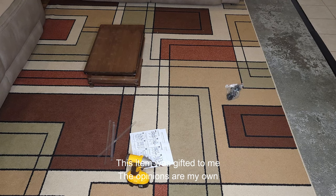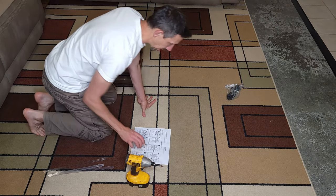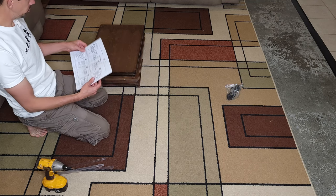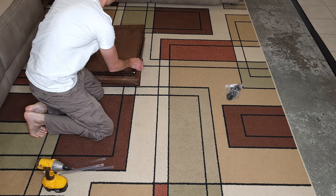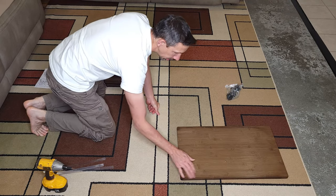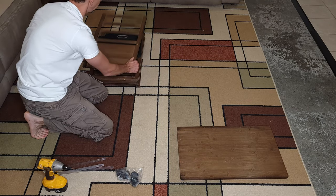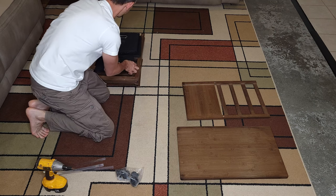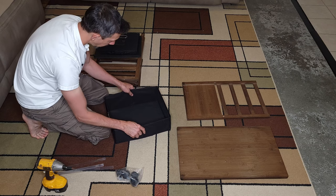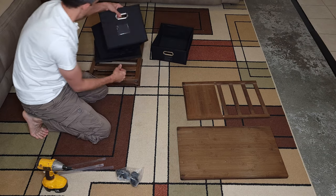Hello friends and welcome to another unboxing assembly video. Today I am working on this Humday bamboo filing cabinet. I have all the pieces here. It's nice solid bamboo and I like the color, so we're just gonna assemble this real quick. It comes with these little bags here for your files and whatnot that you can store in here.